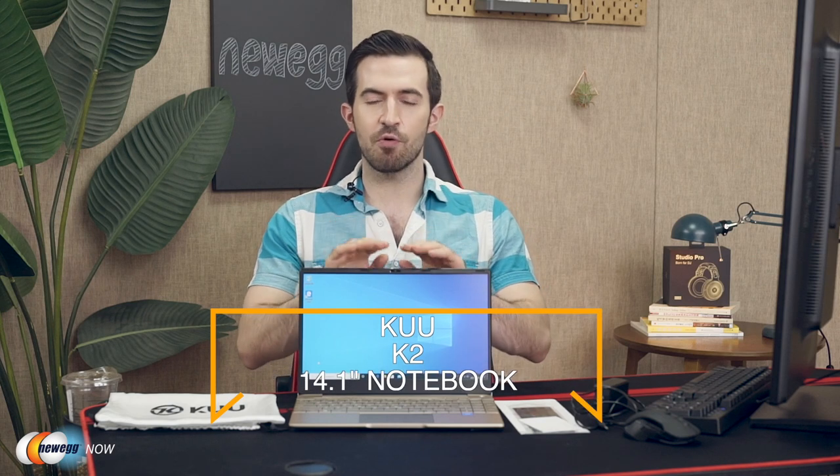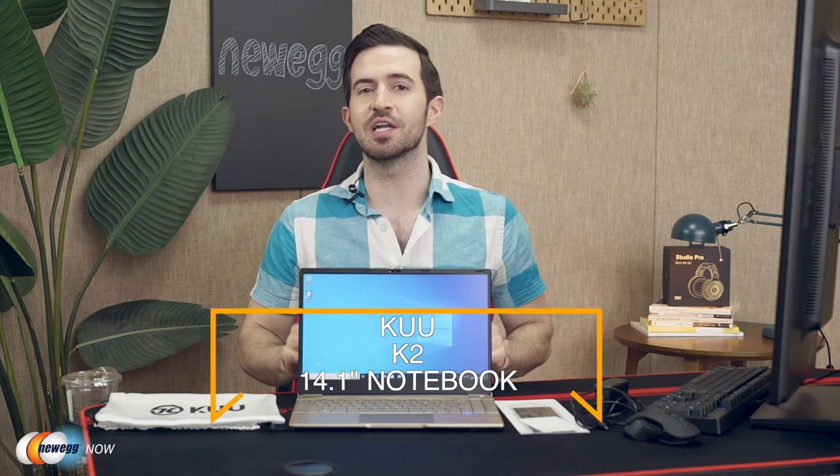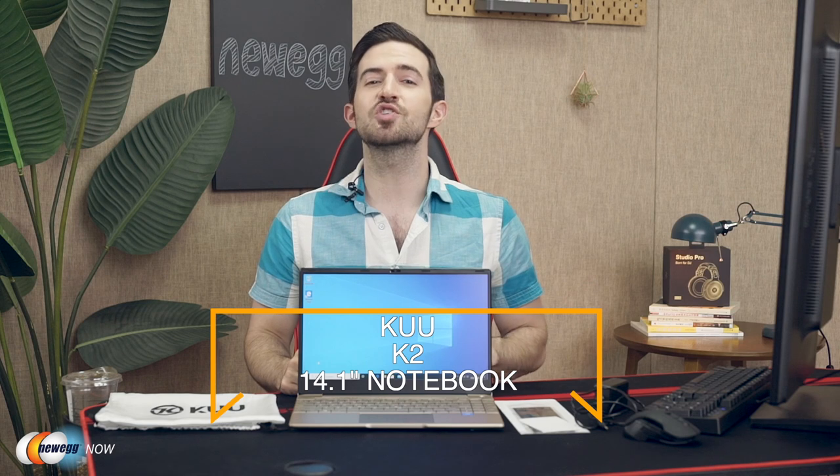I can totally see this being perfect for classrooms — you can just fill it up with 20 or 30 of these for a bunch of students. It's perfect for any company who wants to give out company laptops to employees, or for anyone on a budget who still wants a machine powerful enough to do some professional work. The KOO K2 14.1 inch notebook, ladies and gentlemen. For current pricing, please check the description or click that link below. I'm Kenan with Newegg Now, and now you know.